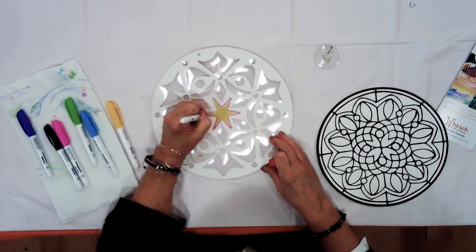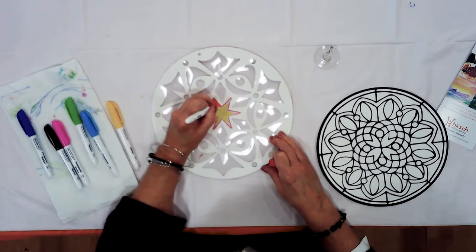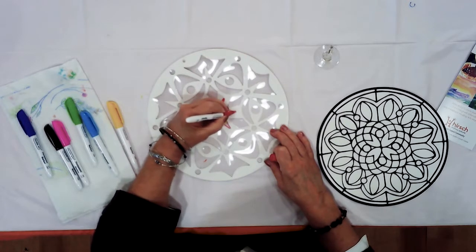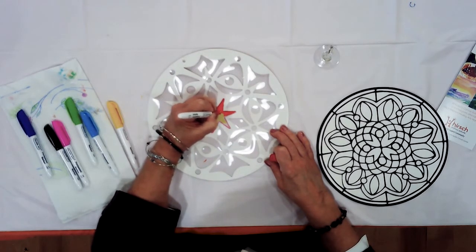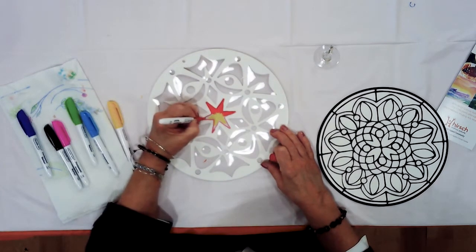But don't worry if you do — there's really no right or wrong. Now I'm moving into the center, and as I'm doing this, the magic marker is picking up some of the yellow from below. I'm going to start getting a little bit of orange in the center, and that's what I was looking for — a feeling of a starburst. See how I'm just making little marks. Now I'm going to go back in and fill in these other areas.